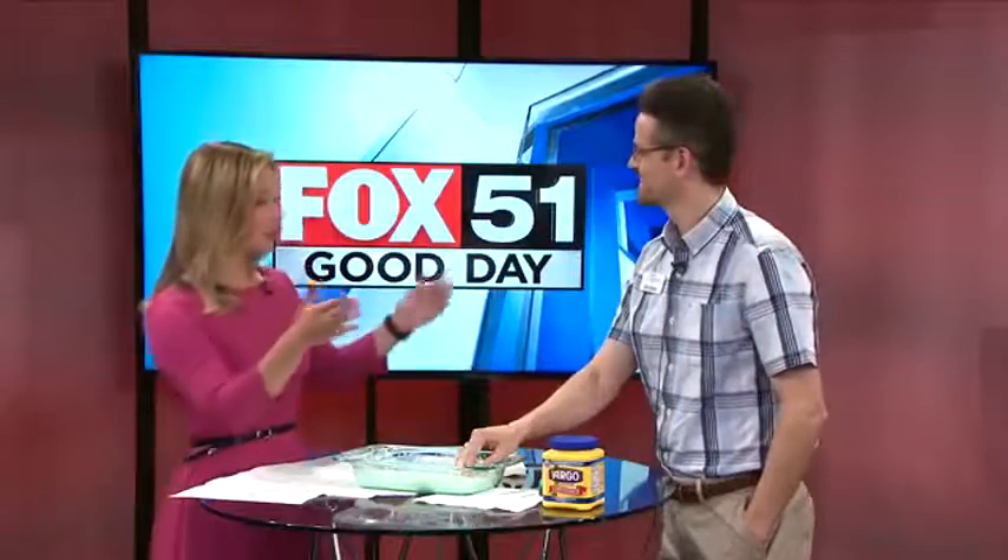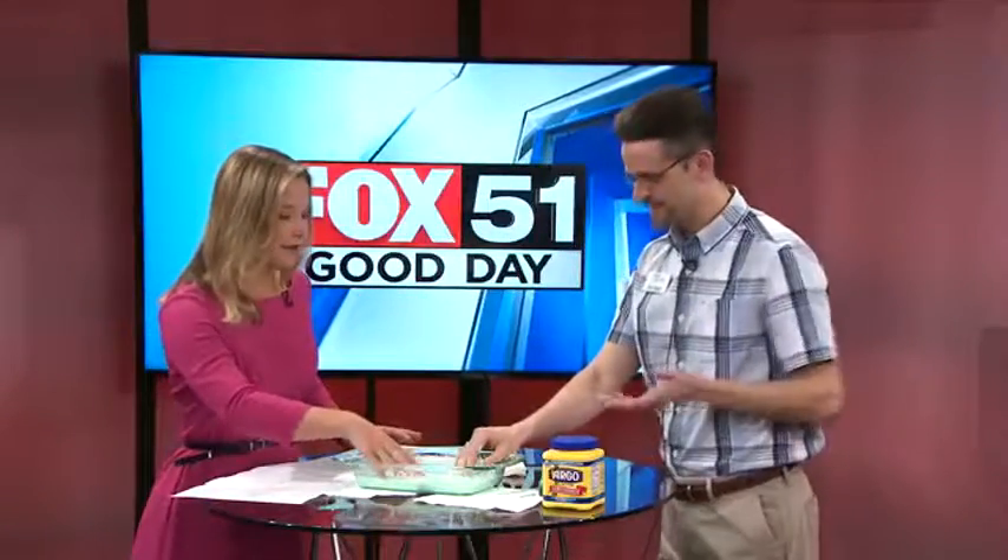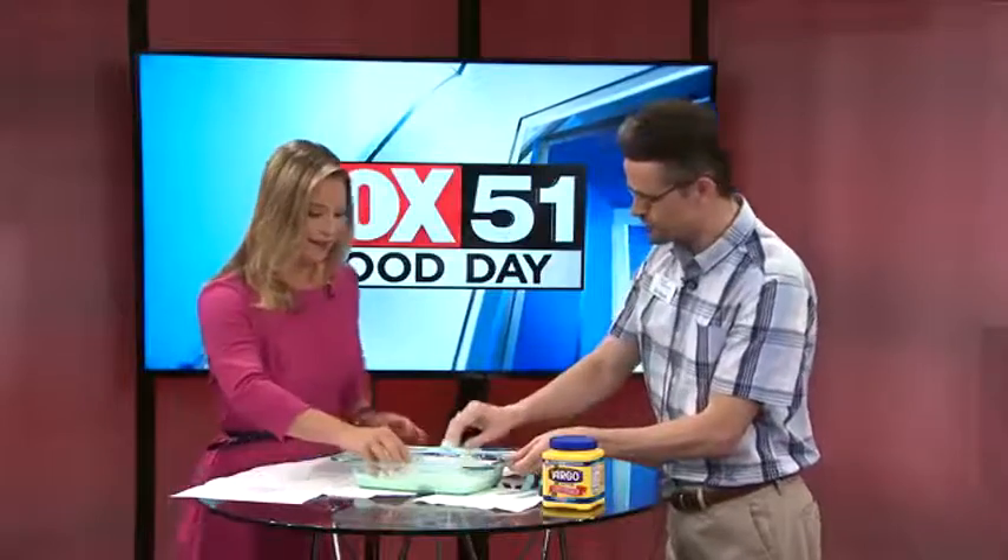Sorry about that guys. Okay, so Chris, what is this? We've been playing with this during the break. Yes, this is called Oobleck.